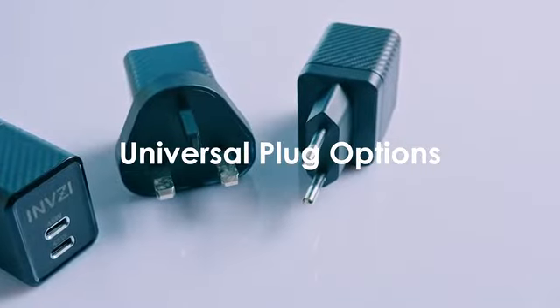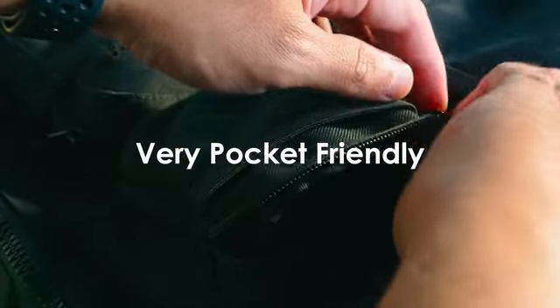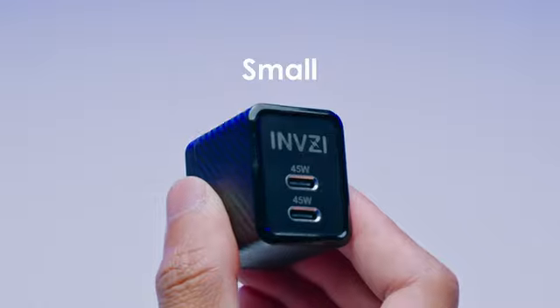The Invisi 45-Watt GAN Charger comes with a foldable US plug and universal plug options, making it perfect for travel. Upgrade your charging experience today with the Invisi 45-Watt GAN Charger. Small, powerful, and stylish. Invisi.